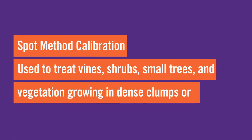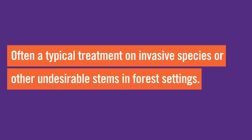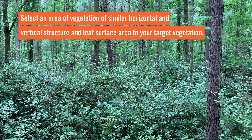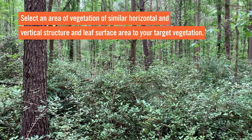The spot method of calibration is used when you will be spraying foliage on vines, shrubs, small trees, or vegetation growing in dense clumps that cannot be walked through at a steady pace, or where vegetation is growing vertically. This is often typical treatment on invasive species or other undesirable stems in a forested setting. The first step is to select an area of vegetation of similar horizontal and vertical structure and leaf surface area to your target vegetation.